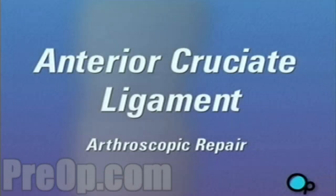Your doctor has told you that you have a torn anterior cruciate ligament in your knee and has recommended arthroscopic surgery in order to repair it, but what does it actually mean?